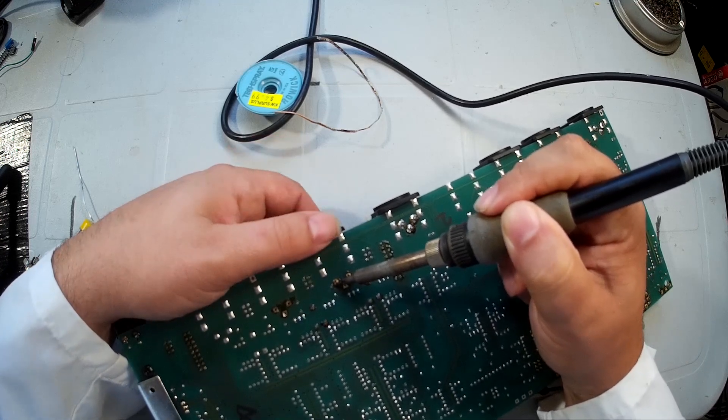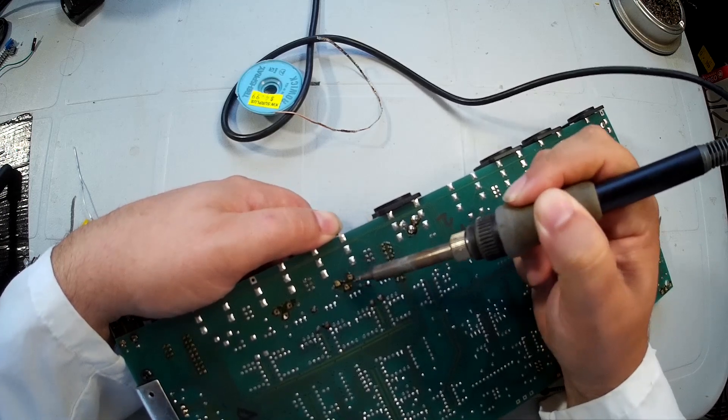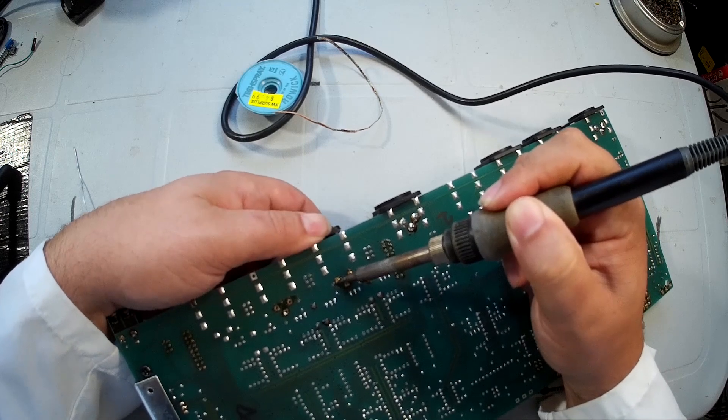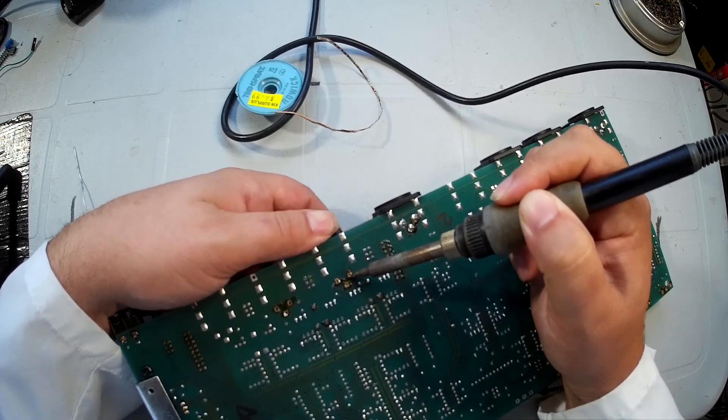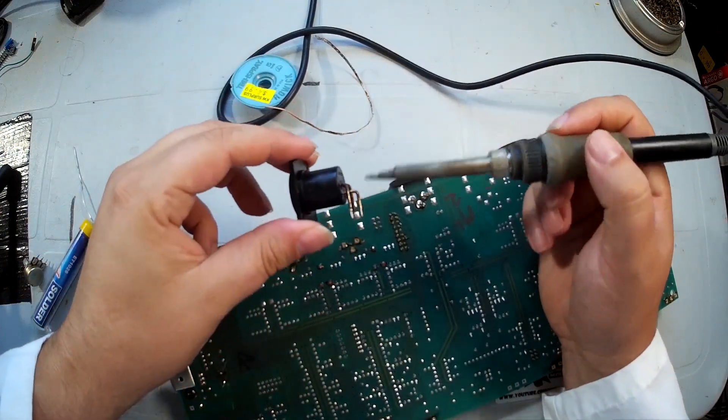Sometimes they require a bit more persuasion than others — you just have to slowly heat one or two of the pins and then it will let go. And there we have it: one XLR connector with no bent pins.